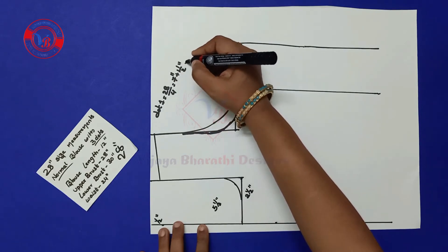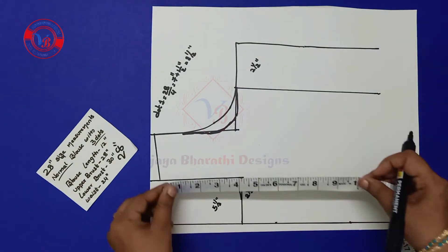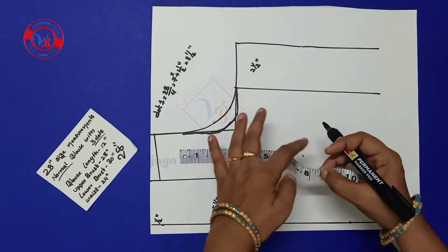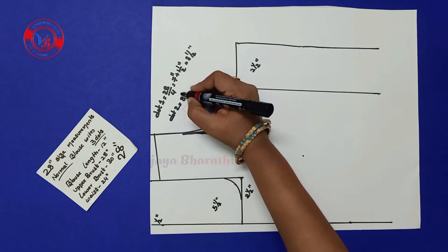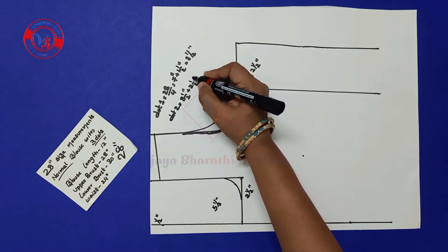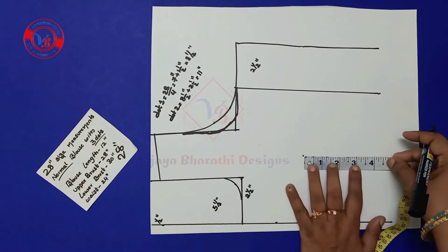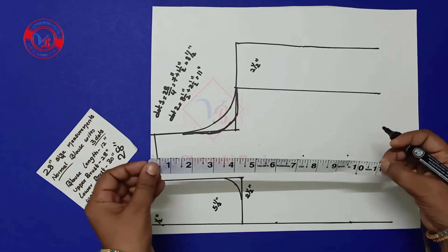Upper breast is 28 inches divided by 4, which comes to 7 inches. Add 1½ inches — so it comes 8½ inches. Now we have to mark 8½ inches from the starting point. Dot two is the full breast — dot one (8½ inches) plus 2½ inches for that, which comes to 11 inches.